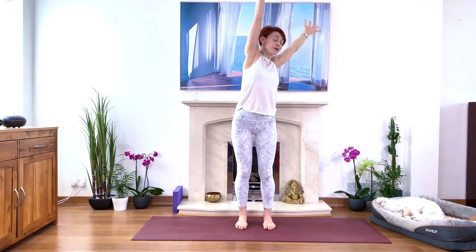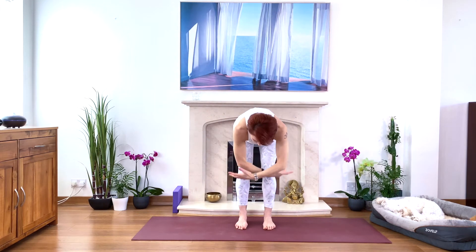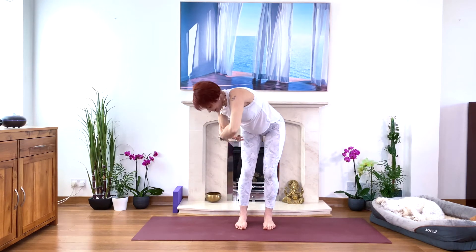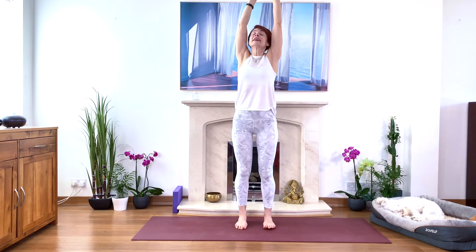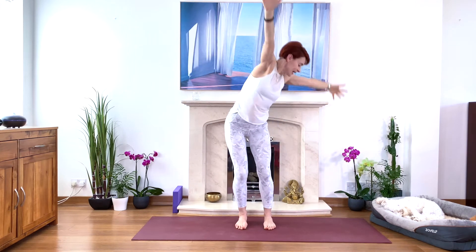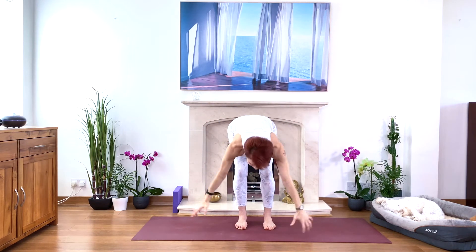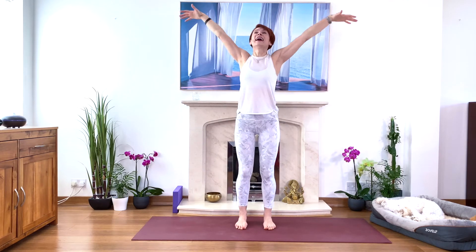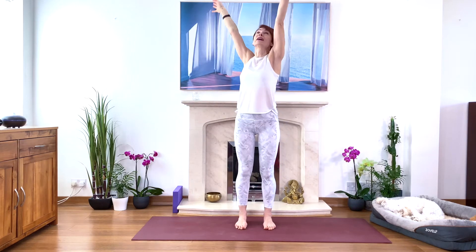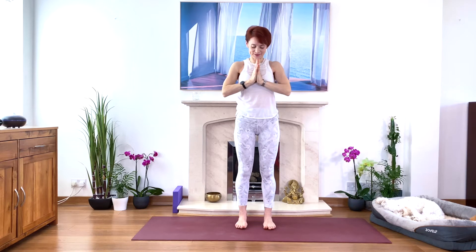Inhale, come up to the right. Inhale, stretch. Exhale to the front, inhale stretch up and to the left, inhale stretch to the front again. Inhale stretch to the right, inhale stretch, then come all the way up. Bring your hands together and bring your hands to your heart. Just take a moment.